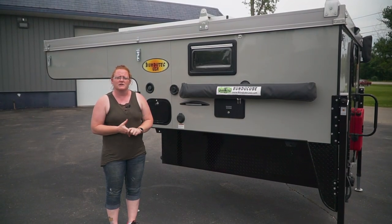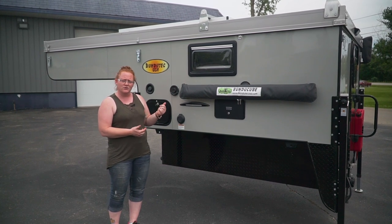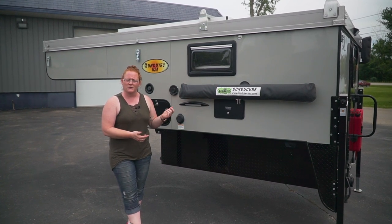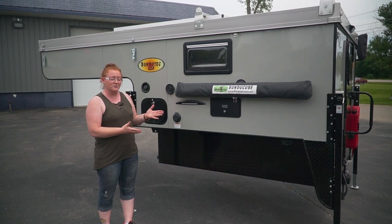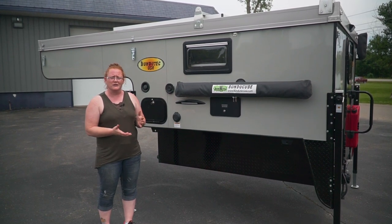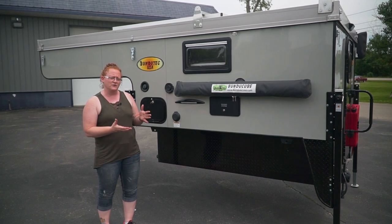Hey guys, this is Jen with Bunda Tech USA. Today I want to do a quick video on the Wild. This is actually the unit we had at Overland Expo in May this year. Sold to some customers — they're actually coming to pick it up tomorrow. So before it gets on the road, we wanted to do an informational video and give you a little bit of information on the Wild and some of the key features that we have.